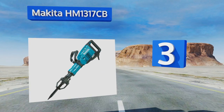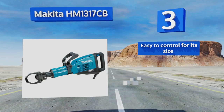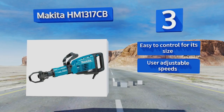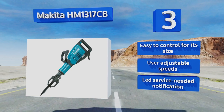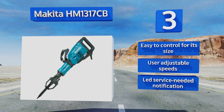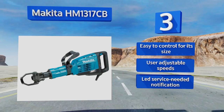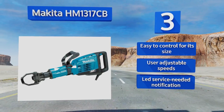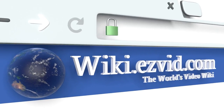Nearing the top of our list at number three, the Makita HM1317CB features a counterbalance system that reduces the vibration sent into your arms and instead focuses more energy into the surface being worked on. It also features constant speed control, automatically applying more power as needed for tougher jobs. It's easy to control for its size and offers user-adjustable speeds and an LED service-needed notification.